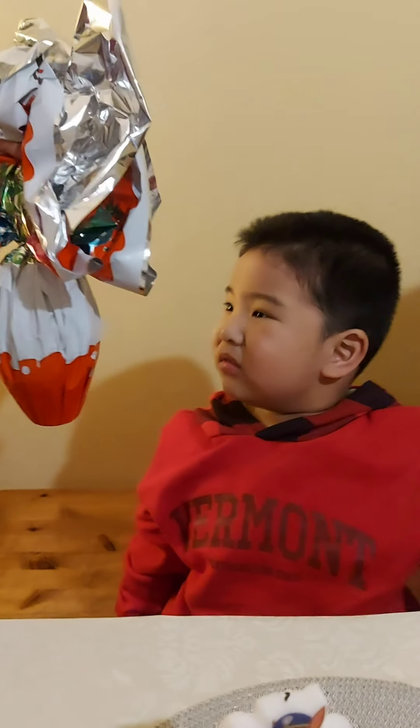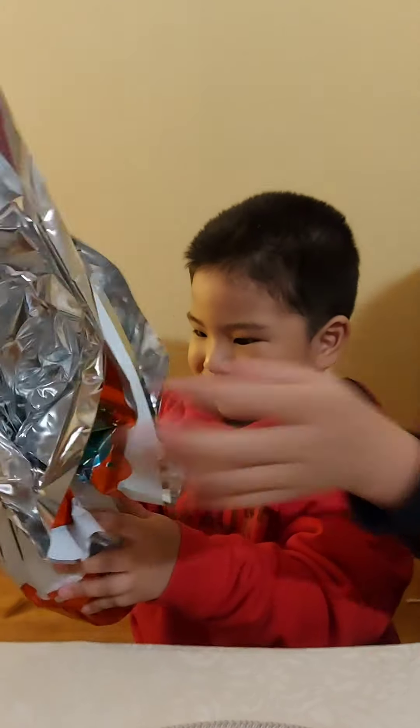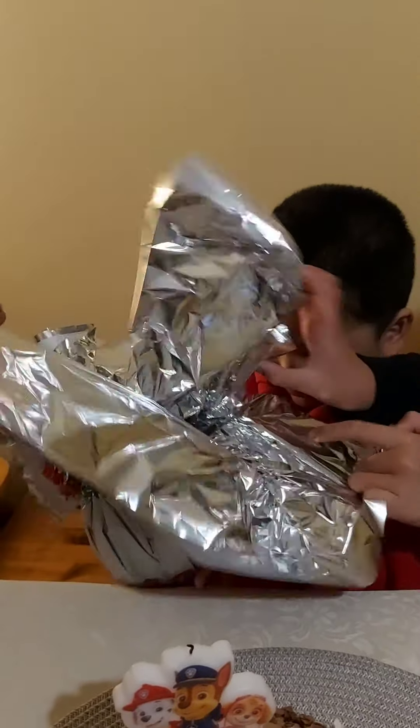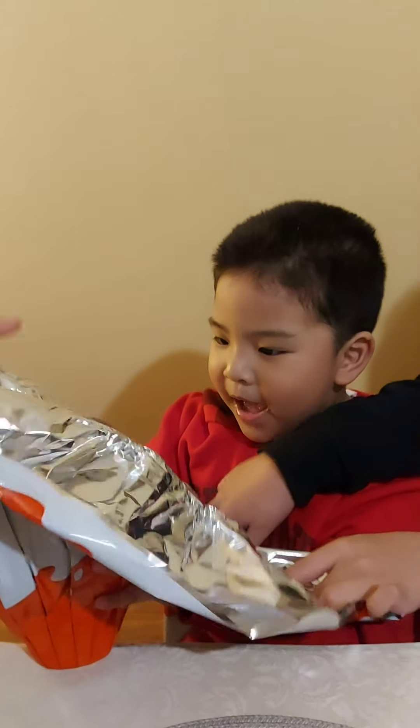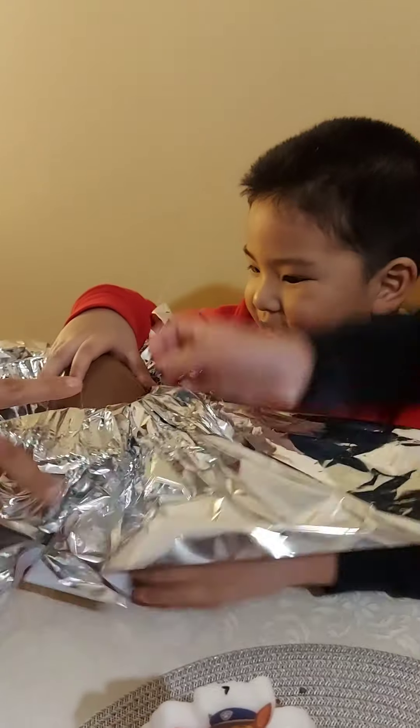This is the best Kinder ever! Open it! It's chocolate! Thanks! It's a chocolate!